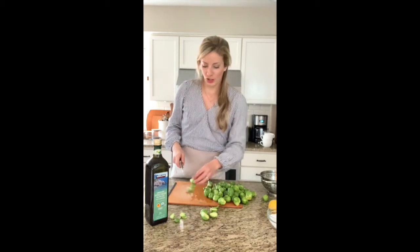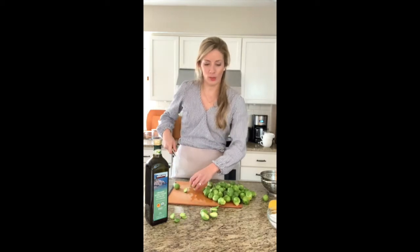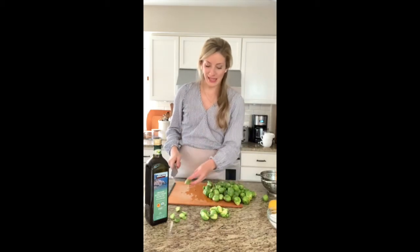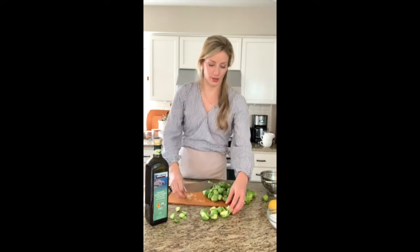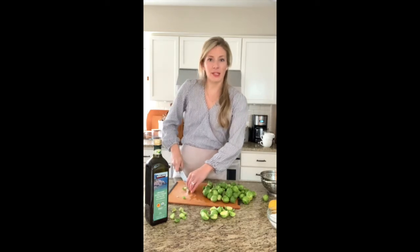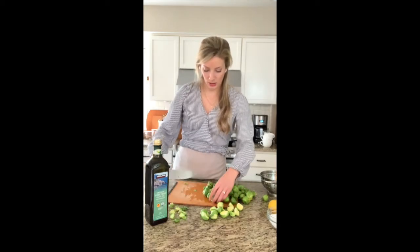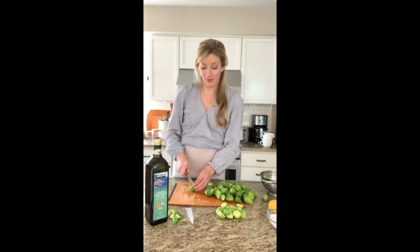I don't do much meal prepping. When I grocery shop, I try to buy several vegetables, several meats, and other items like bread or rice. Then every day, depending on what we had for lunch, I'll just pick a meat, a veggie, and a grain and that'll be dinner. Brussels sprouts are one of my favorite things to make and my husband loves them too.